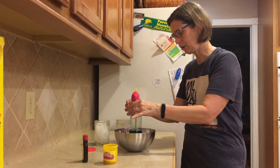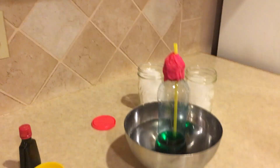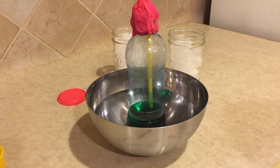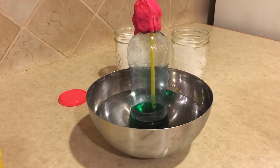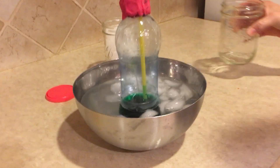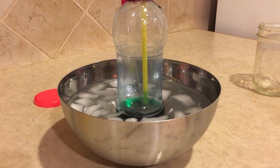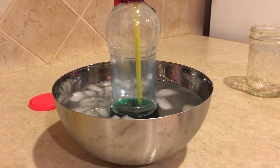Now I'm putting it into my bowl of super duper hot water. Let's see — it's already going up pretty fast, look at it go! So we know that water is pretty hot because it is heating it up. Now I'm going to add some ice to it and see what happens. Can you see it start to go down? It's gone down a little bit.